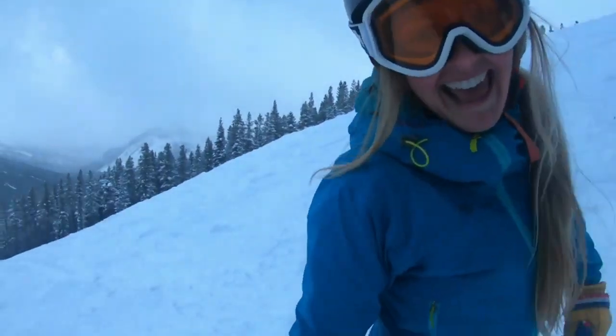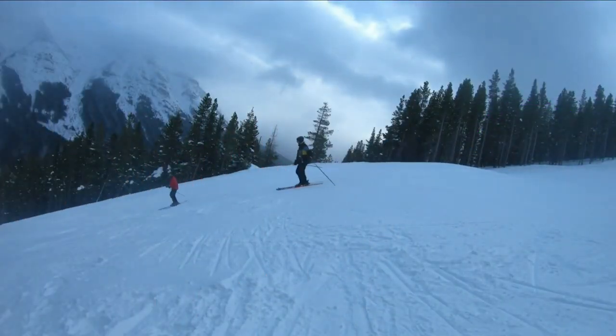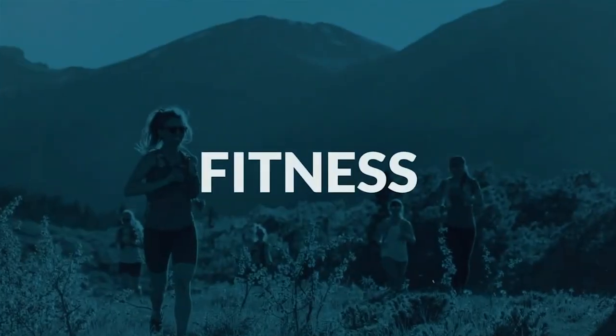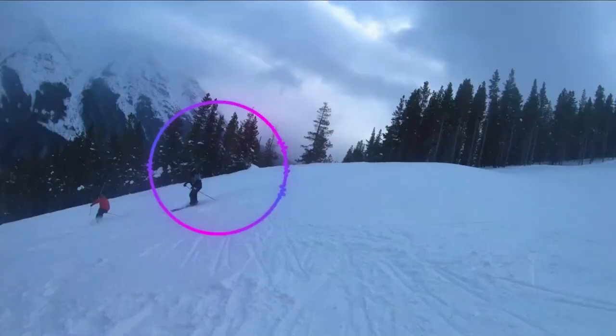Hey Wilder folks, Alisha here. I'm about to go skiing for the day and I wanted to drop in here quick and talk about the biggest mistake I see skiers making going over rolls. And then we're going to talk about three ways to fix that mistake so it doesn't hold you back from enjoying this terrain. So without further ado, let's get into it.